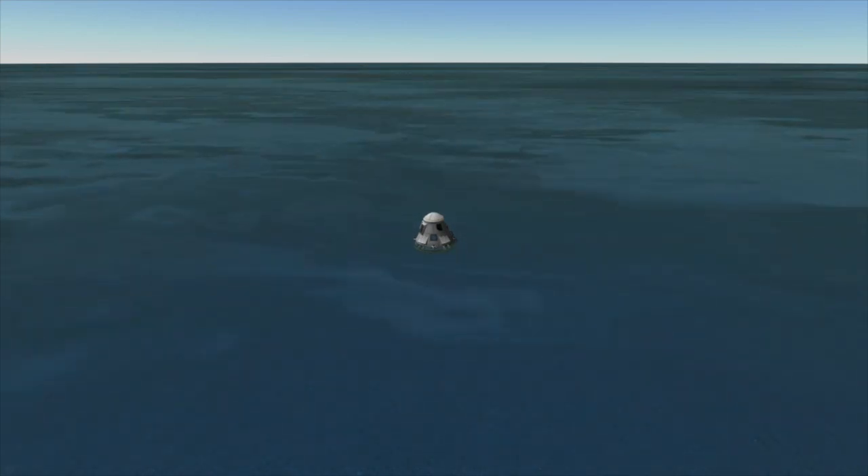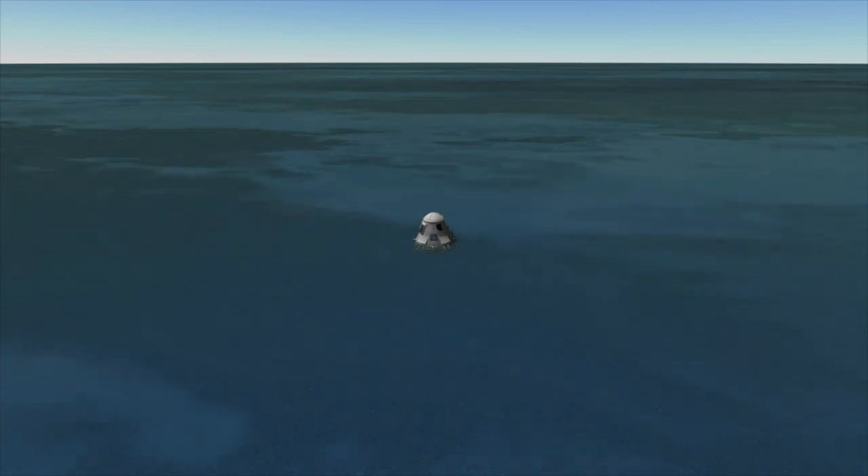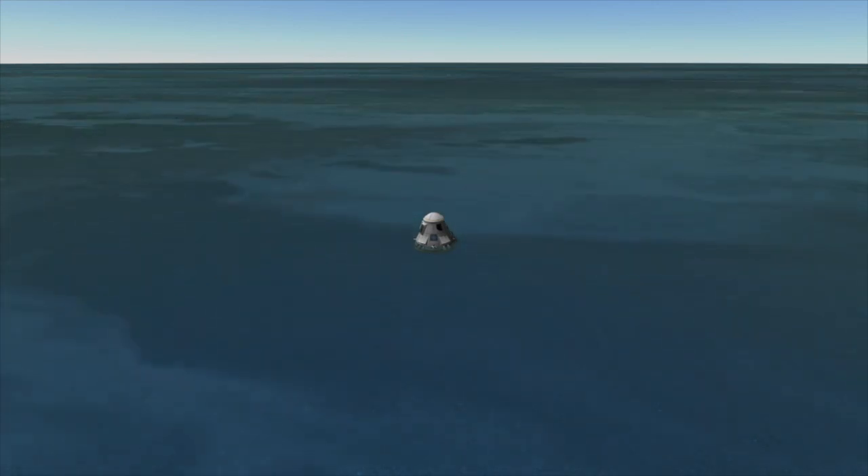If you have any questions about Crew Dragon, the Falcon 9 that launched it, its undocking from the International Space Station, or anything else in spaceflight, leave them down below in the comments and I'll do my best to answer them — or they might become the topic of a future video. If you enjoyed this video, hit the like button, the subscribe button, and the bell icon so you get notified when I upload new videos. For Spaceflight Made Simple, I'm Colin and I will see you next time.